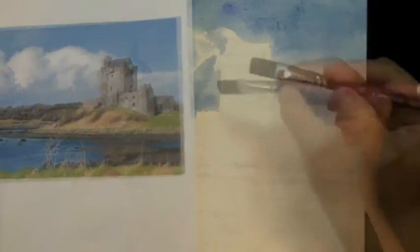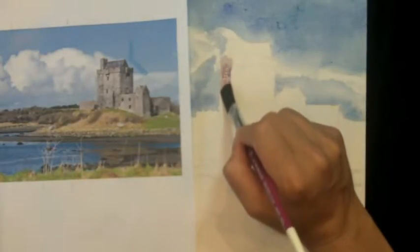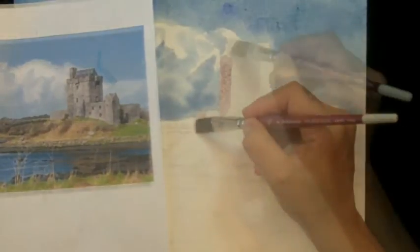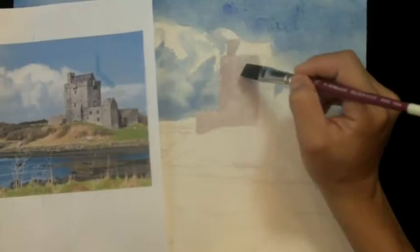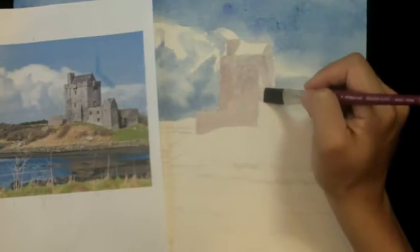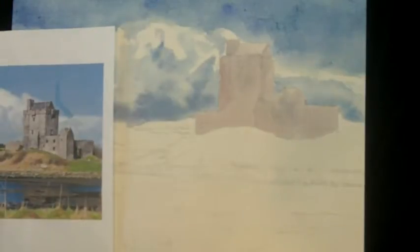Now I'm going to start on painting this castle. Don't make it too complex — simplify things as much as possible. There's obviously a lot of detail in the castle, but we're going to start with just a smooth flat wash of gray. Get that test strip out again, mix up a gray and try to match what you see. Then go carefully around the edges and more quickly on the middle to lay in this flat color. I'm just going to let that dry.